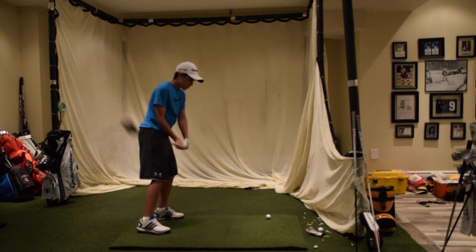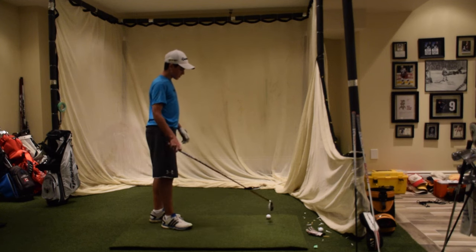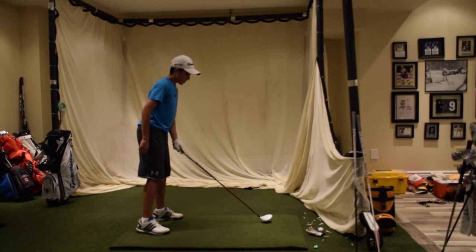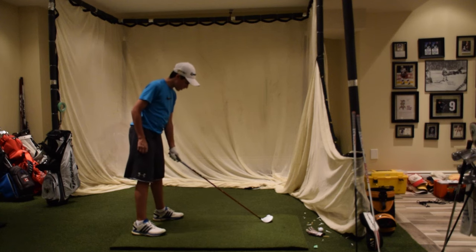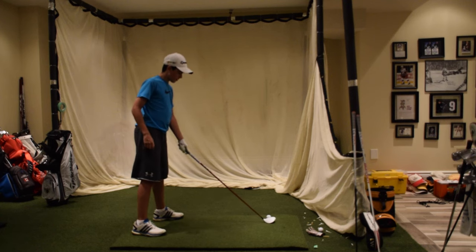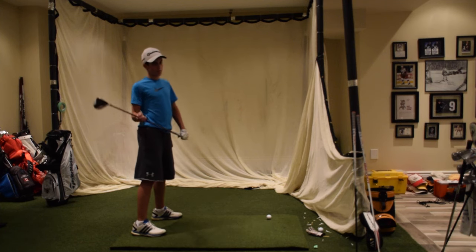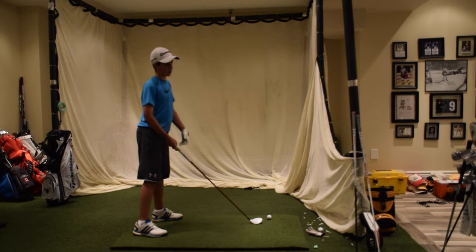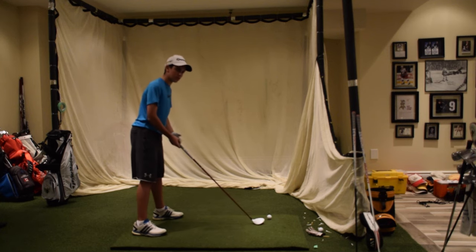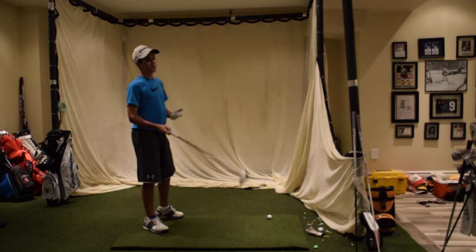Today I'll be going over the basics on how to hit your 3-wood off the ground. Firstly, ball position: you're going to want to get it just off the heel of your front foot. That's for the basics. If you want to get more advanced, you can experiment — a little bit further forward if you want to hit a high cut, or a little bit further back if you want to hit a low draw.